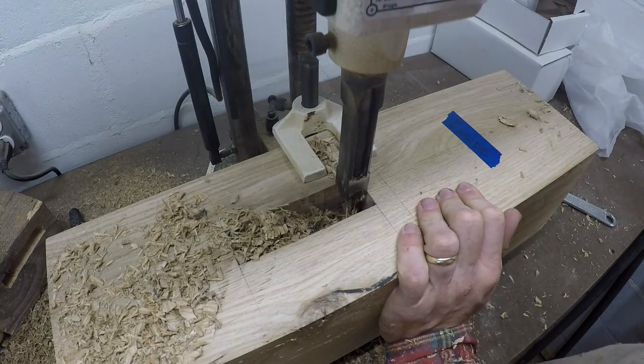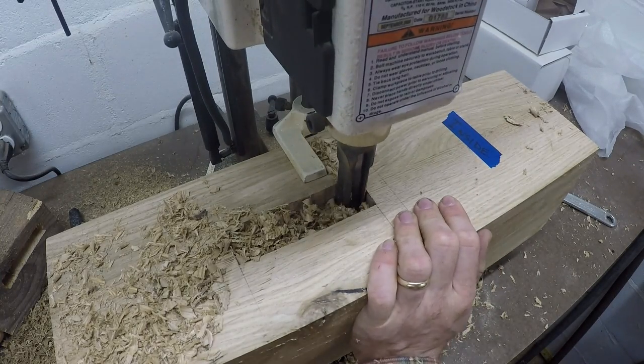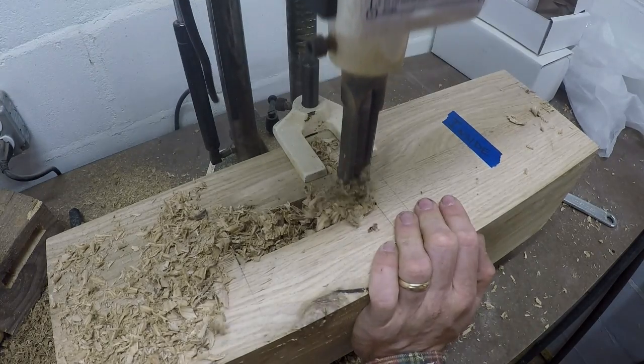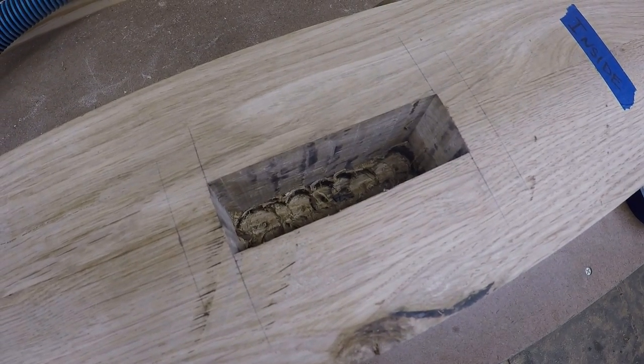You could also cut this kind of joint with a drill press, hand drill, or all hand tools — it's just going to be a lot slower. The hollow chisel mortiser makes for a quick way to rough them out, and then if you want, you can refine them by hand afterwards.